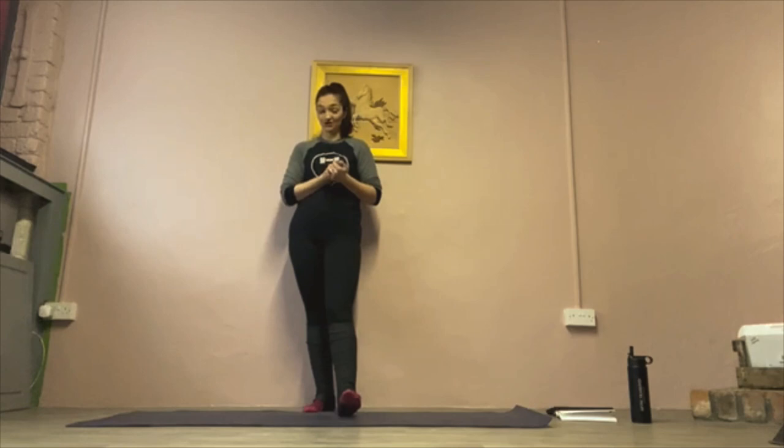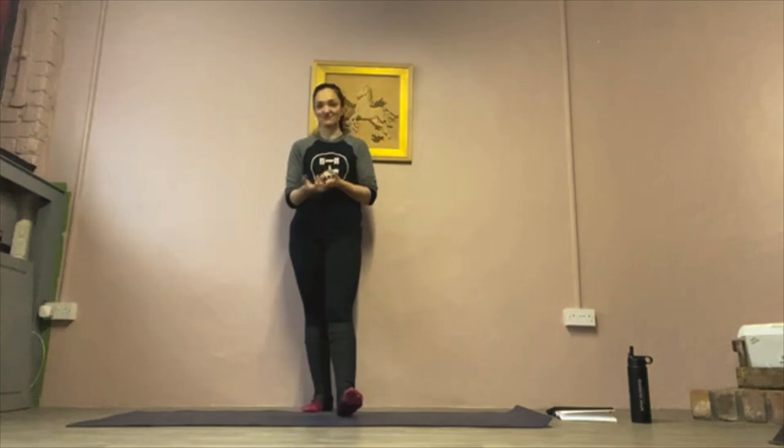Hi guys, my name is Nicola from Equestrian Fitness. I am a strength and conditioning coach, equestrian and sports yoga instructor. I train equestrians off horse in order to improve their performance on horse.